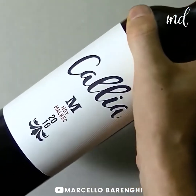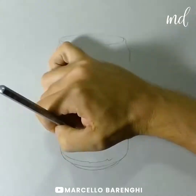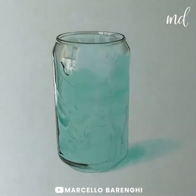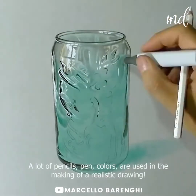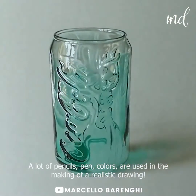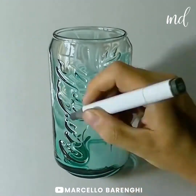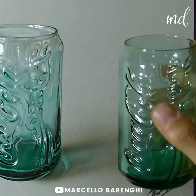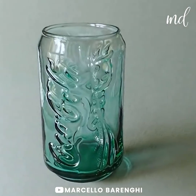Anybody up for a wine? I mean, a painting of wine. A lot of pencils, pen, and colors are used in the making of a realistic drawing. Just like a real glass, this is really mesmerizing.